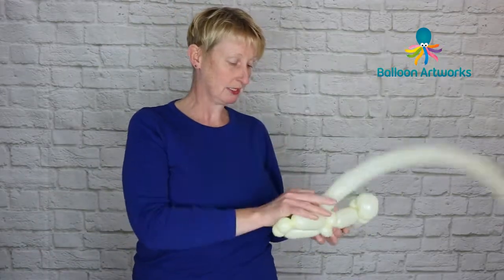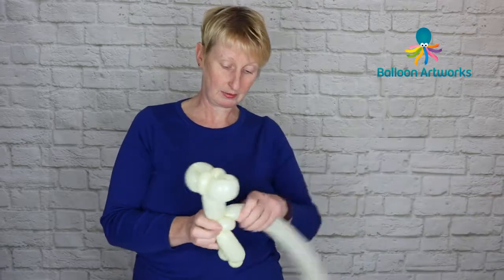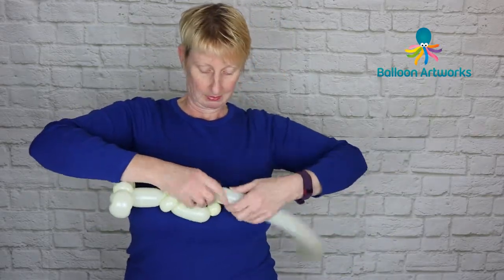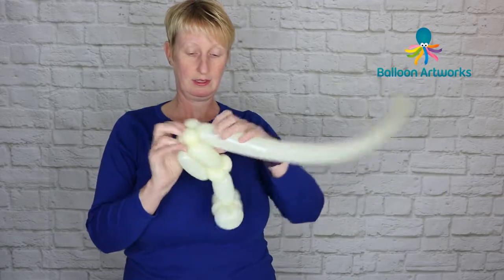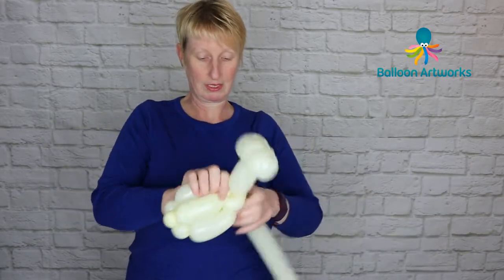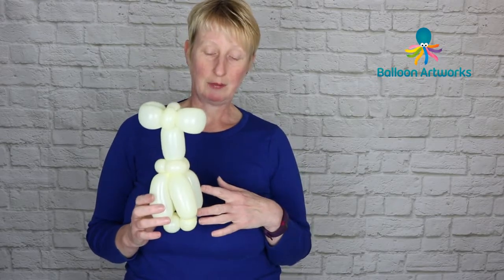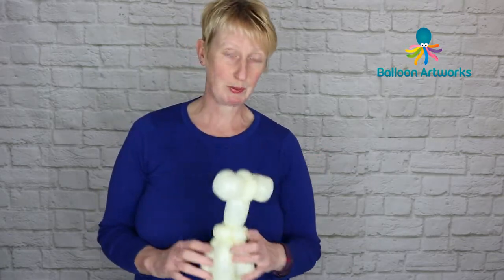Grab a second 260 — I'm using Ivory Silk. You use whatever colours suit your brides. I'm going to make a third bubble to match, position it, then make another small bubble to go back up into the waist. I've done these skirts differently in the past — if you've got a bride with a fuller bridal gown, you could do a flower weave. It just depends what you want to do.